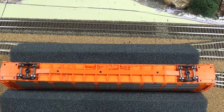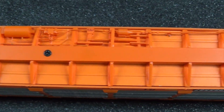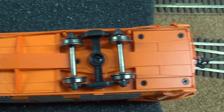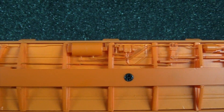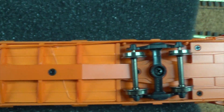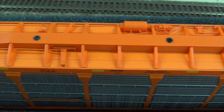The underside of this model does have a lot of detail — a lot of separately applied parts, piping and everything. Not too much at the ends other than the coupler cut levers, but definitely a lot along the middle. No complaints there — that's really nicely done also.